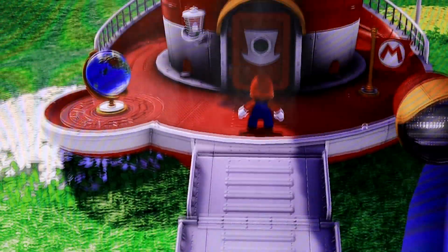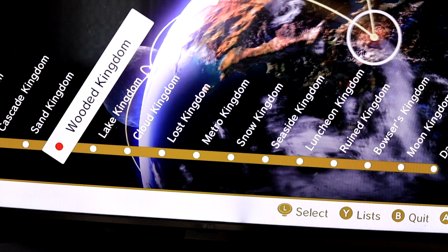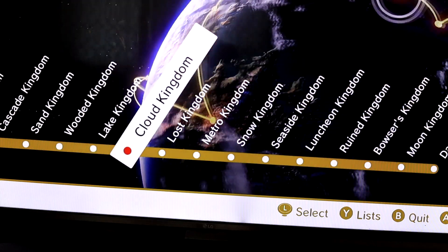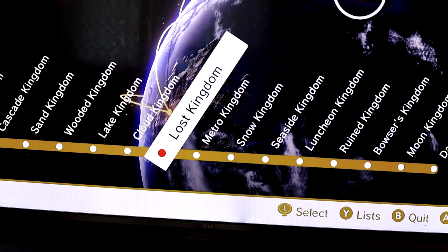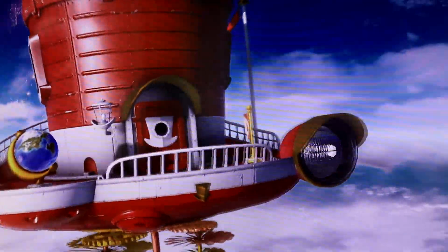The goal of this game is to collect the power moons so you can travel across the galaxy, and in the end you can conquer Bowser. Like other Super Mario games, you can choose which world you want to go to after you've opened them up by getting enough power moons, so it does allow enough flexibility to choose different locations.